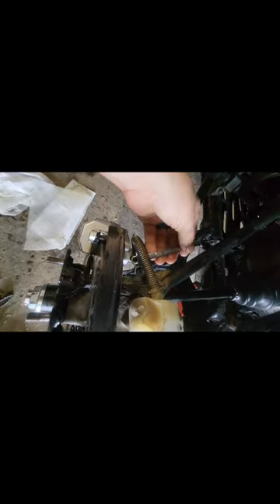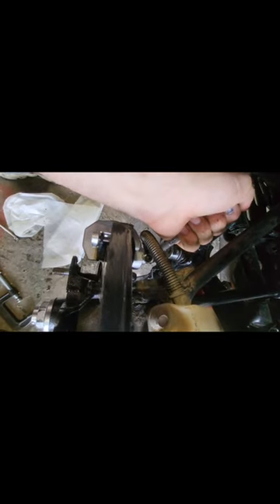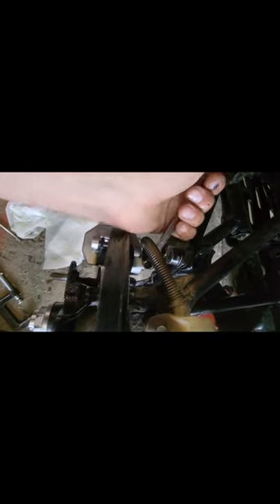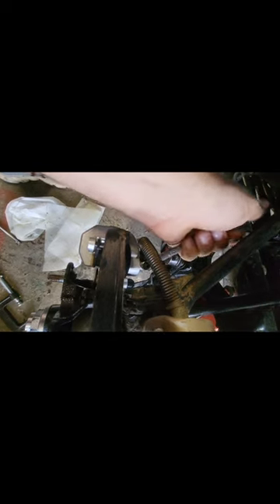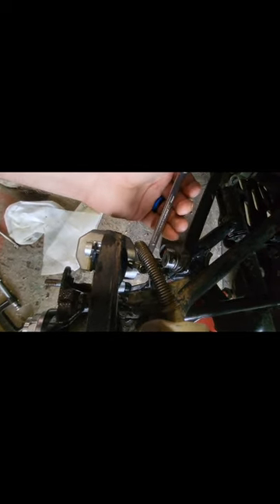Come down here and find your little bleeder valve. Pop off the little rubber cover on top of it — if you don't have a rubber cover you should definitely get one, because mud and dirt up inside there can lead to nightmares. Take your 8-millimeter box-end wrench, put it on there, and I'm just showing you how to loosen it.